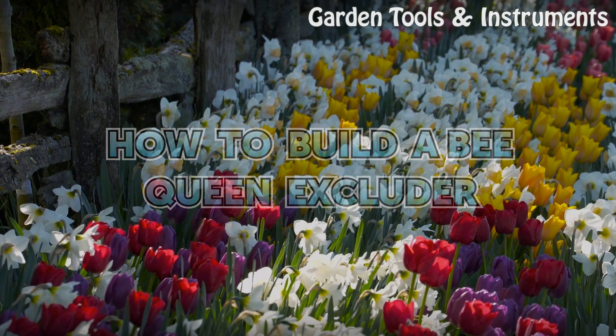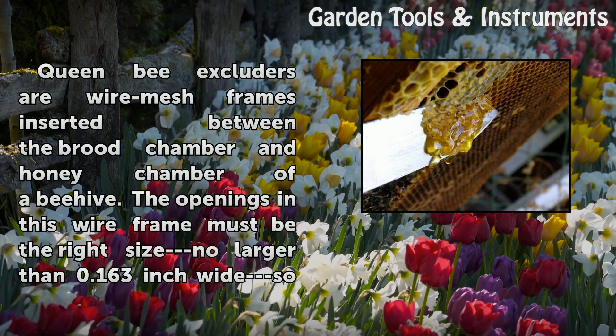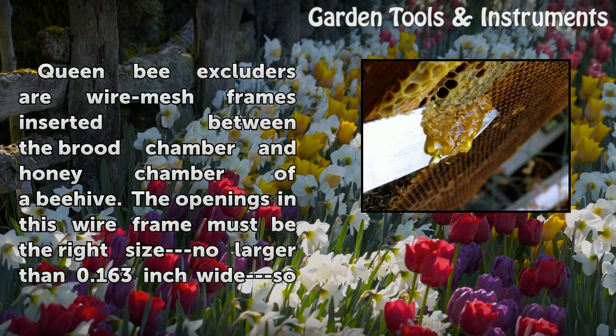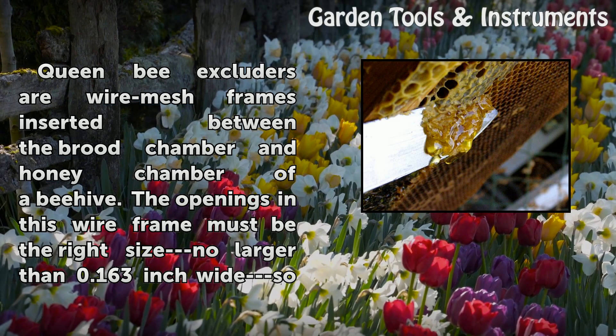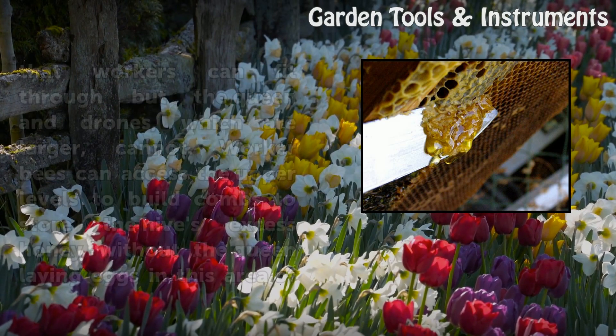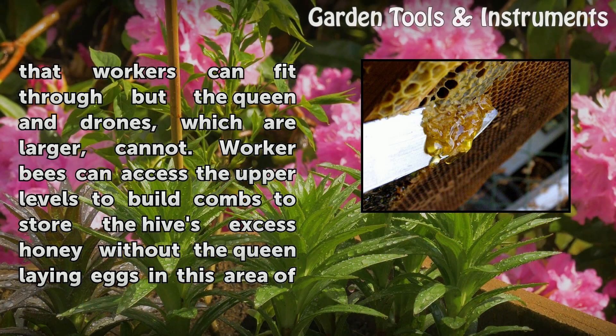How to Build a Bee Queen Excluder. Queen Bee Excluders are wire mesh frames inserted between the brood chamber and honey chamber of a beehive. The openings in this wire frame must be the right size — no larger than 0.163 inch wide — so that workers can fit through, but the queen and drones, which are larger, cannot.